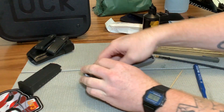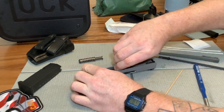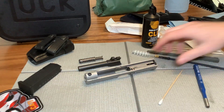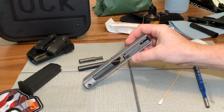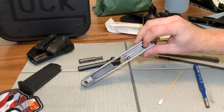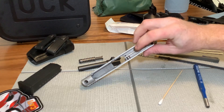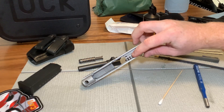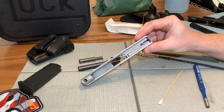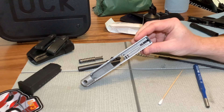I'm going to set the lower off to the side for now. I'm going to remove the recoil spring and the barrel and set those off to the side. What I'm essentially trying to do is remove the extractor, some of the safety features, the firing pin, and the plate. That'll let me get inside here and clean all the little tiny dust and debris and possibly pocket lint off of the slide. So we're going to start by removing the slide cover plate.